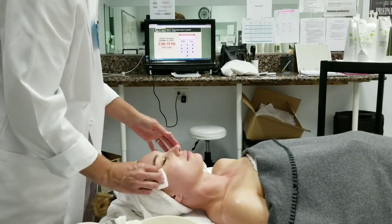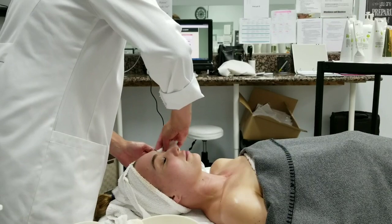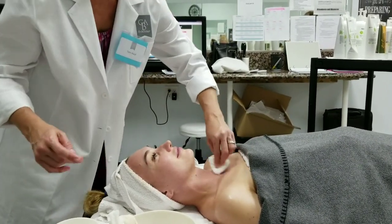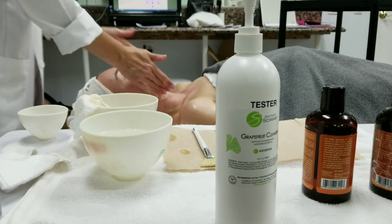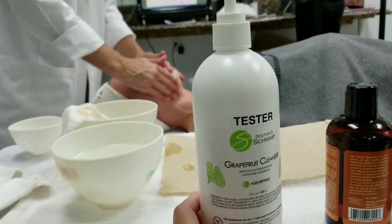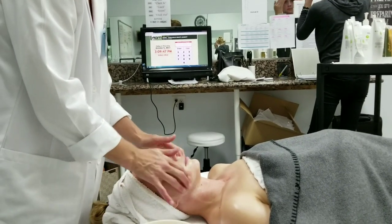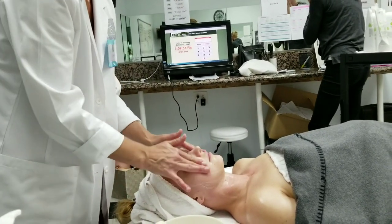I'm going to use the pumpkin on her for a micro exfoliation before the pumpkin enzyme peel. The pumpkin enzyme she's going to have on after this does not have chemicals in it — some pumpkin ones on the market have alpha hydroxys, but this one is purely enzymatic. It's pumpkin enzyme, pumpkin puree, pumpkin ferment, cinnamon leaf oil, cassia leaf oil — things that all work together to give you a really nice fall exfoliation.